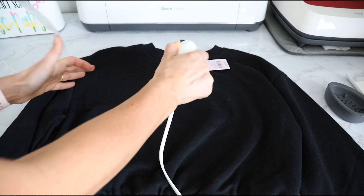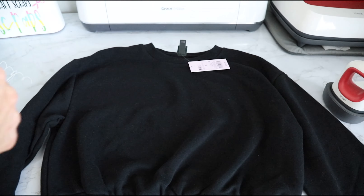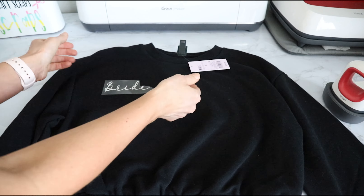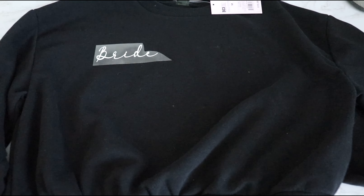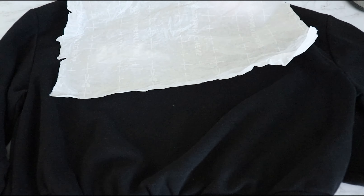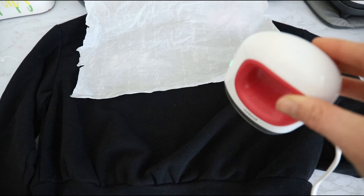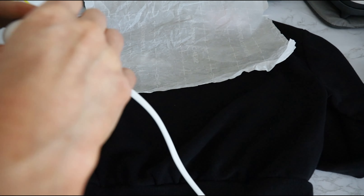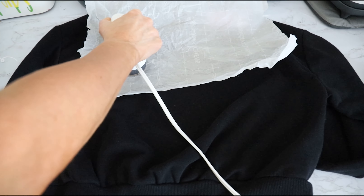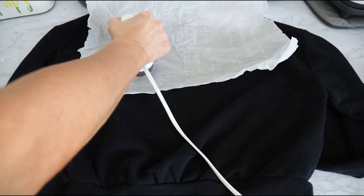Throw some parchment paper on it to protect the material, and use your mini heat press — I just feel more comfortable with it for something this small. Put the heat press on, hold, give it pressure, move it around, and give it really good pressure.